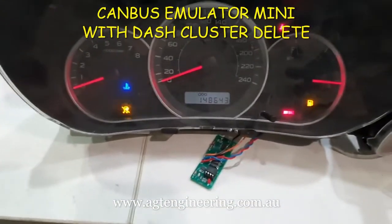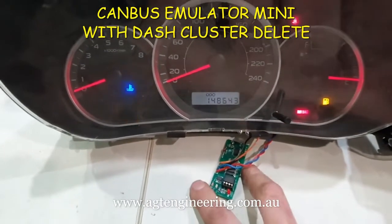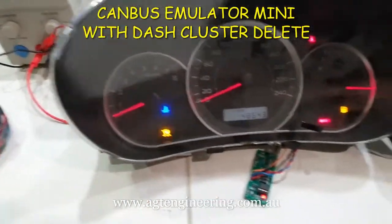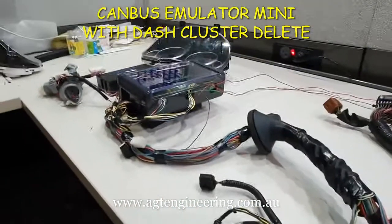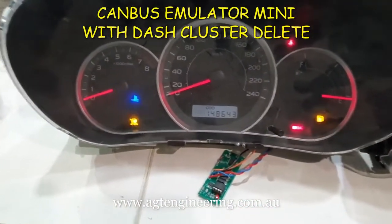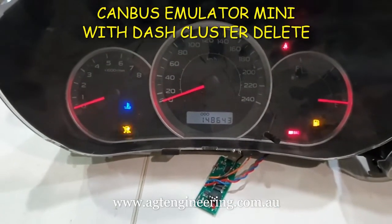We've actually got a purpose-built emulator just here which is on the low-speed network. The principle's the same as the high-speed ones, just a little bit different. You actually have to have two modules if you want a CAN bus emulator on the high-speed as well.